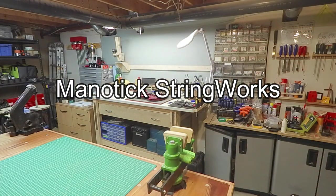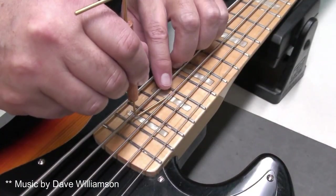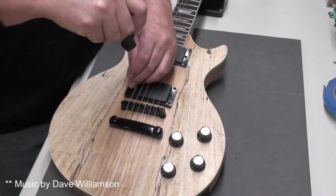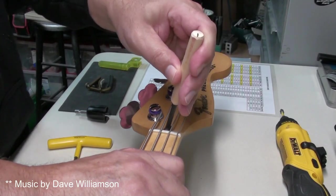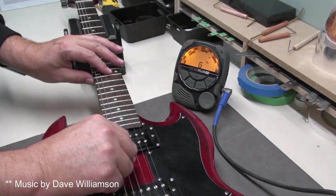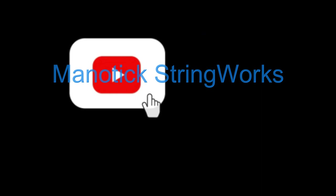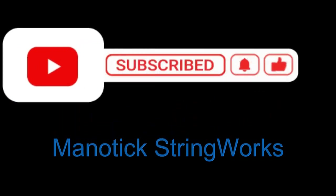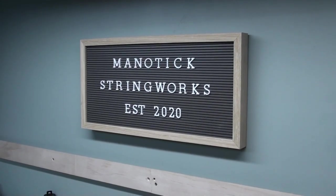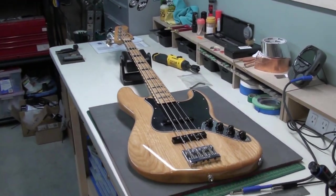Welcome to Magnetic Stringworks. Hey there, welcome back to Magnetic Stringworks. So today on the workbench we have this classic jazz bass.